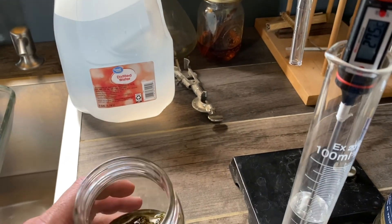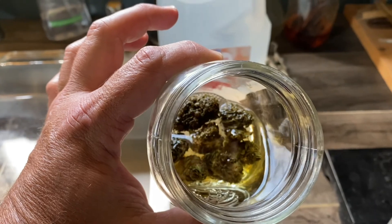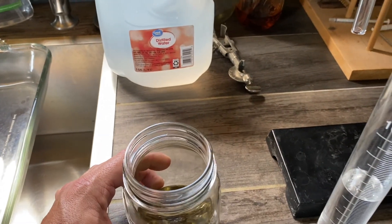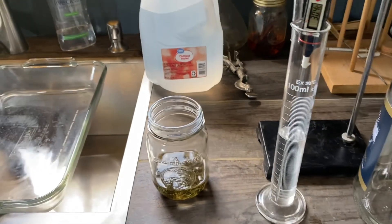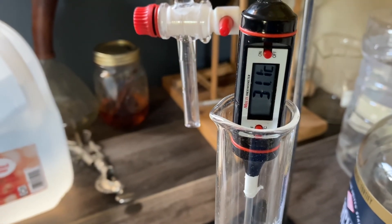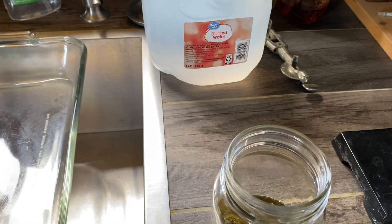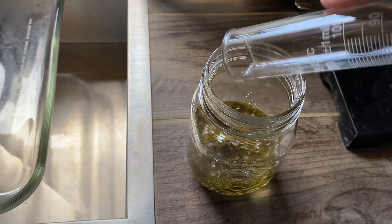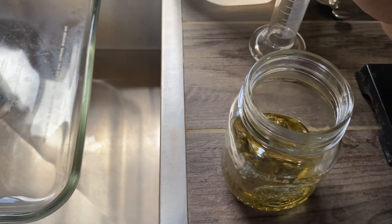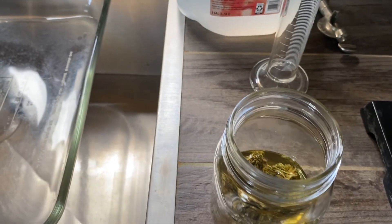It'll take a minute to get to temperature. You can see it's already beginning to extract. The alcohol is at about 31 degrees Celsius. Now we're going to use 160 milliliters — this should be about right because we're less than the 500 milliliter total of this particular separatory funnel.